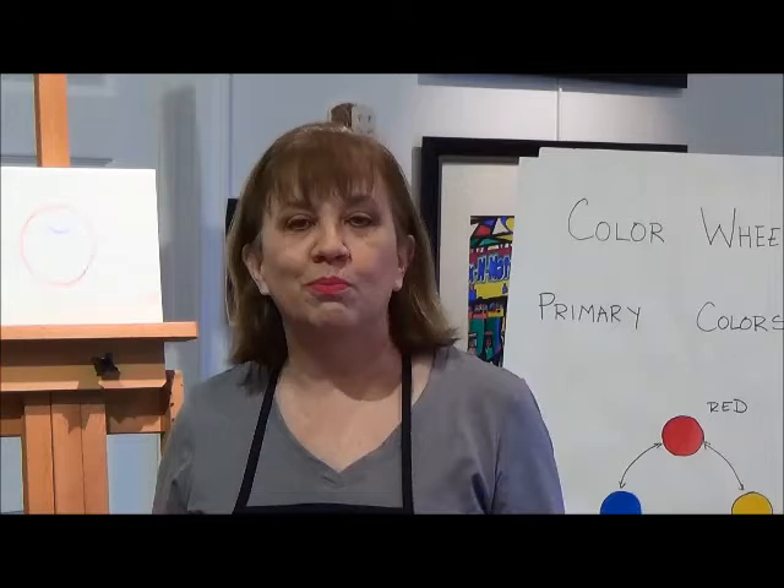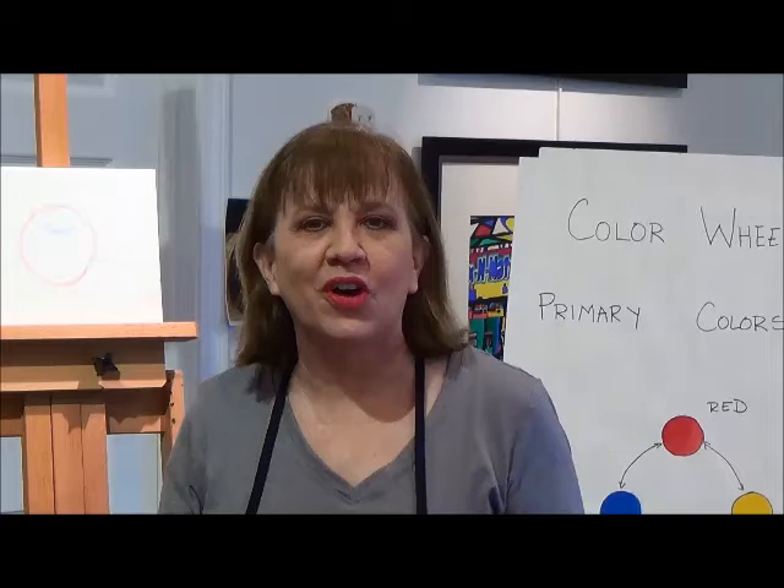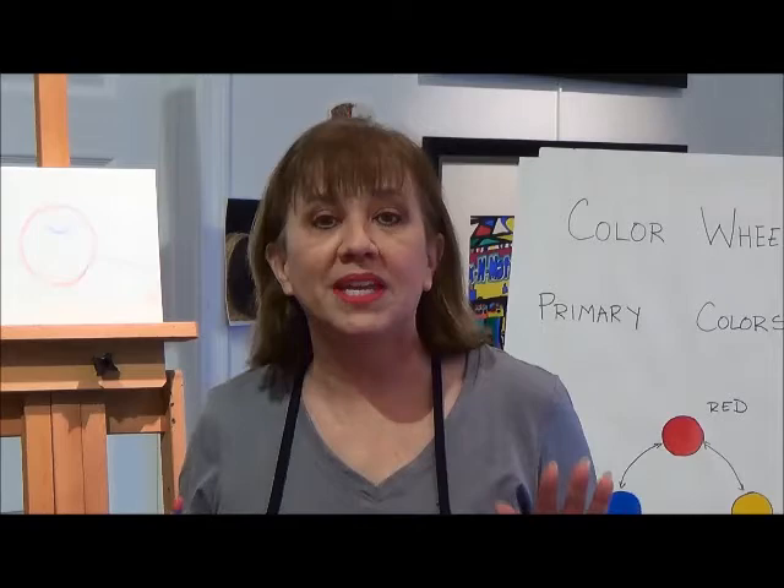Picasso said to draw you must close your eyes and sing. Welcome to Art and with Barry. I'm Barry Foster. Today we're in the art studio and I'm going to be covering oil pastel basics with you.